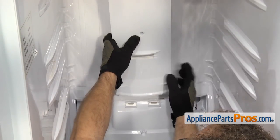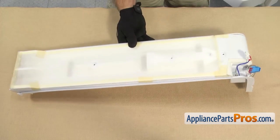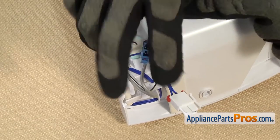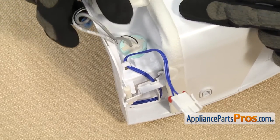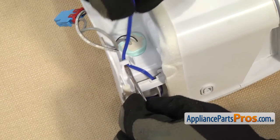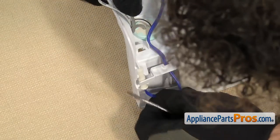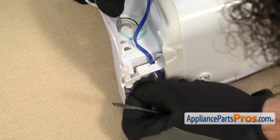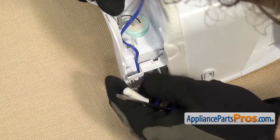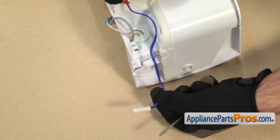Once you have the duct free, we can pull it out of the refrigerator. Now that we have the duct out of the fresh food section, we have access to the temperature sensor — it's up here at the top. We're going to use a flathead screwdriver to take it out, get this wiring harness out of the way, and use the small flathead screwdriver to lift up on the little tabs that hold the wire harness in. We'll lift the wire harness out and pull the sensor out. Once you have the sensor out, we can work the wire out from underneath this bracket and pull it off the duct assembly.